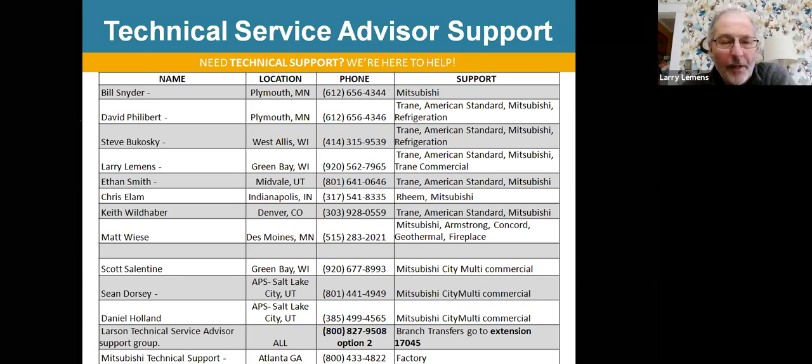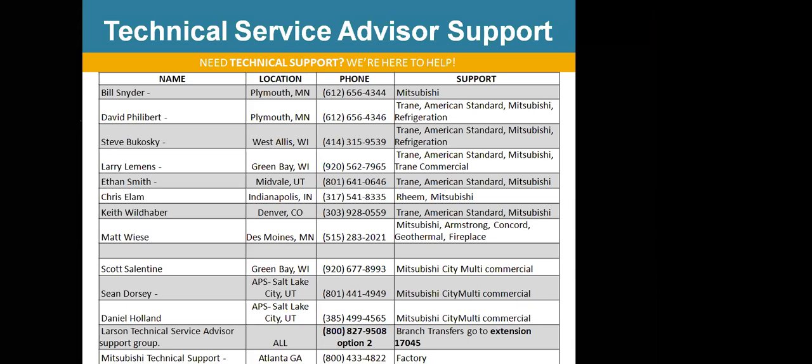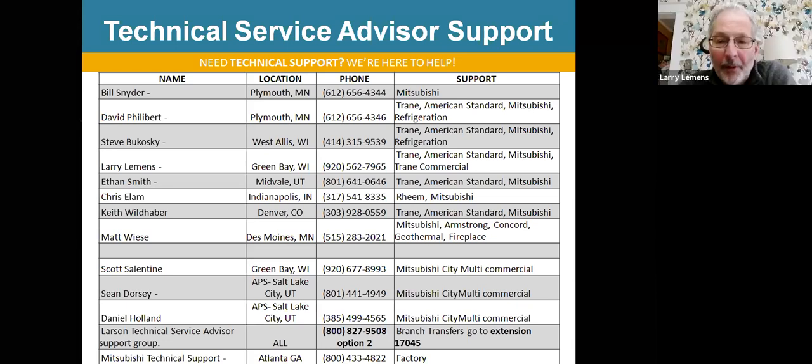If you need to get a hold of any of our service guys, these are the guys that are available. Just about every one of us covers Mitsubishi, and most of us cover Trane and American Standard. We've got Scott and Chris out in Indianapolis with Ream. If you call 800-827-9508 and hit option two and leave a message, somebody will call you back pretty quick. There are also individual numbers listed. If anybody wants a copy of this presentation or PDF, shoot me an email or leave a message in chat with your email address and I'll make sure I send it out.